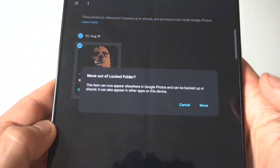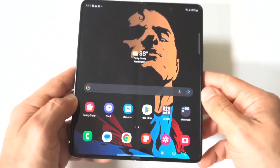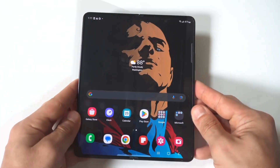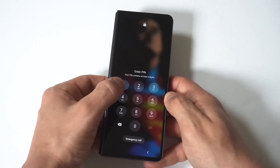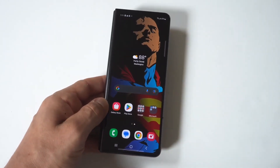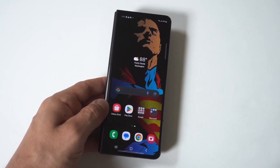That's how you do it. You can basically move videos, photos, whatever to this Locked Folder and nobody's going to see it. It's also passcode protected as long as you have a passcode set up. I'd also like to point out that you can get on our tech newsletter where we send out one email a week on only the good stuff, directly below in the description. Thanks for watching, and we'll see you all in the next video.